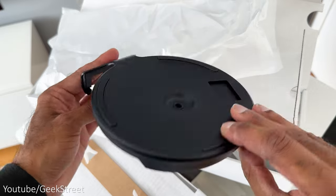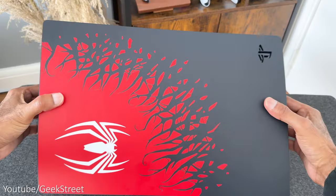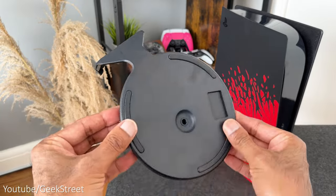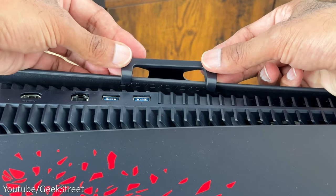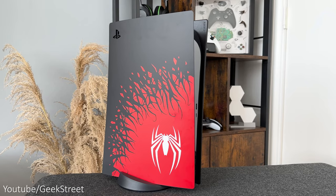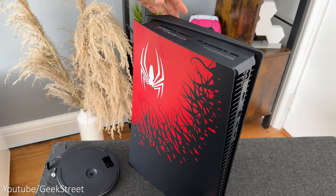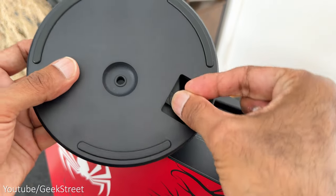The stand included is the same as before, allowing you to have the console standing vertically or sitting horizontally. To sit it horizontally, take the stand, ensure the screw underneath is not visible, then looking at the back of the PlayStation, line up the stand with the symbols on the lower plate and slot it into position. To have it vertically, take the stand, make sure the screw is visible and remove it. Then looking underneath the PlayStation, take off the cap in the middle and place it in the stand for safe keeping.